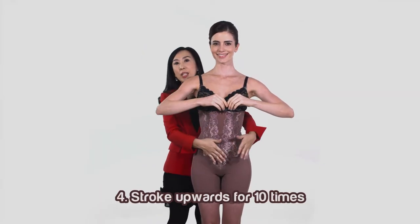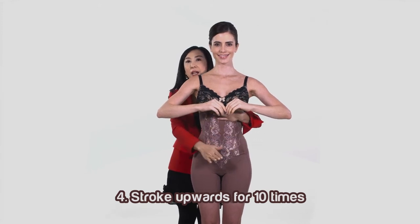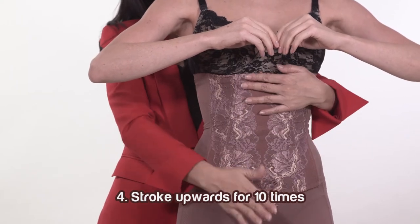Fourth, stroke body fat towards the top for 10 times. 1, 2, 3, 4, 5, 6, 7, 8, 9, 10.